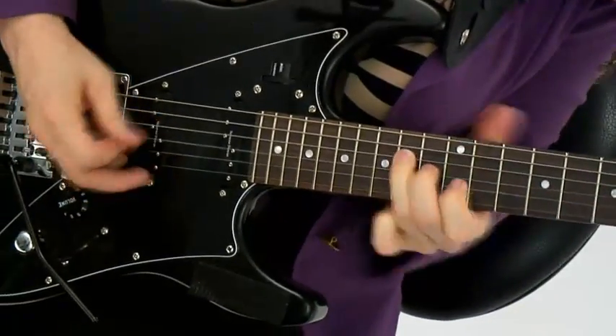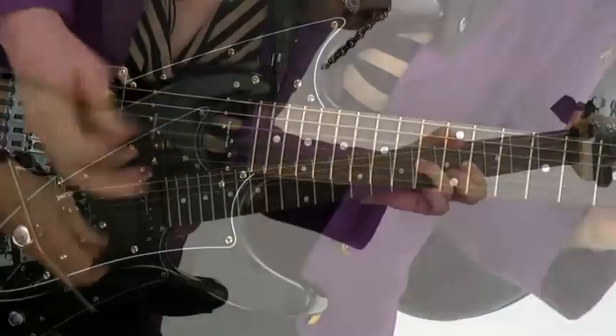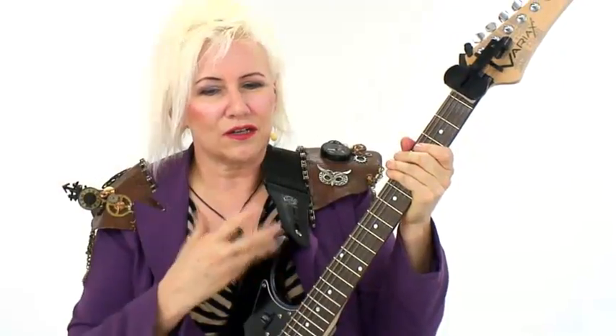I've spent probably thousands of hours studying the details of techniques of rhythm guitar from a lot of different guitar players. I worked in cover bands, and every night you emulate the styles of at least 40 different guitar players. And then I got deep, deep, deep into the people that I really liked the most.